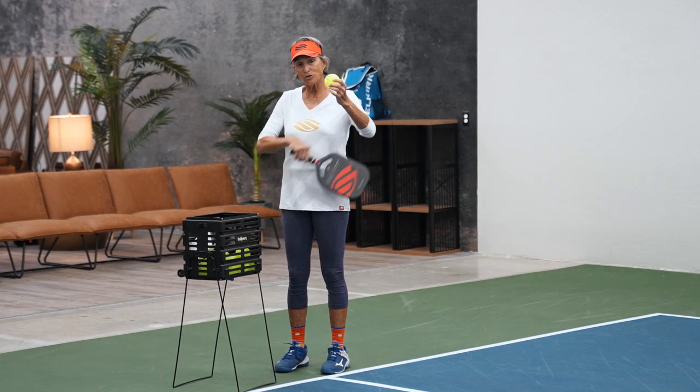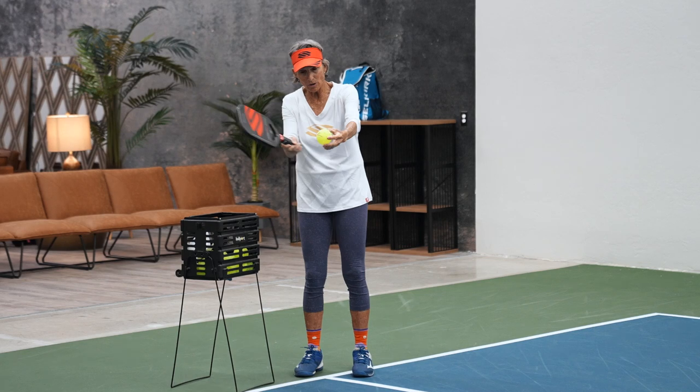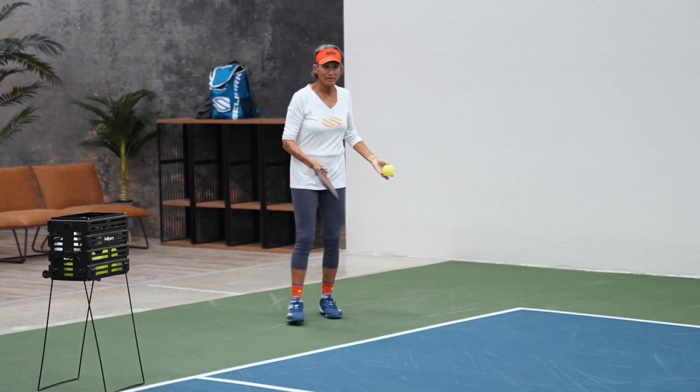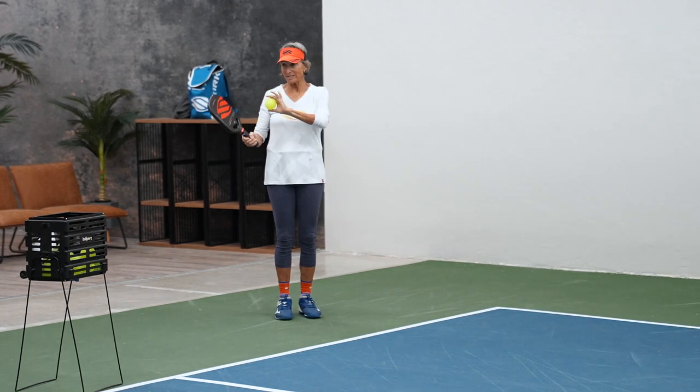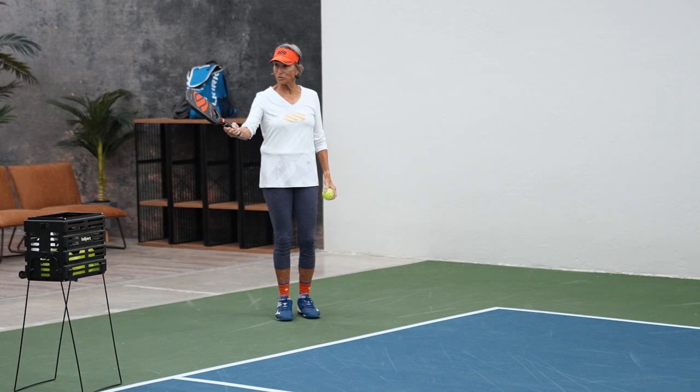I'm starting at one and sliding over to two, and it just gives it a different spin. Now if you're receiving this serve and you see somebody start their paddle out to the right and come across like this...